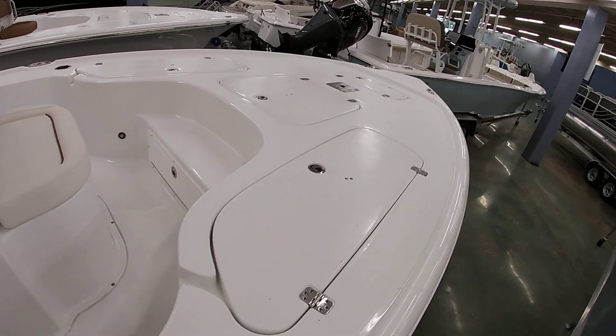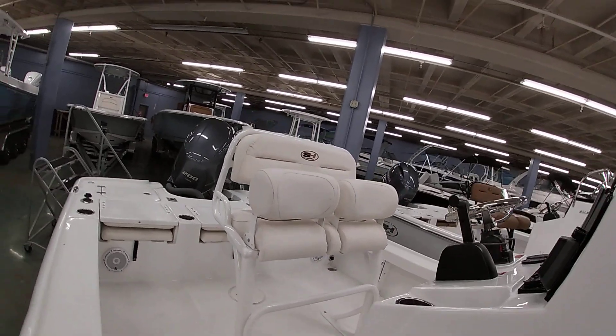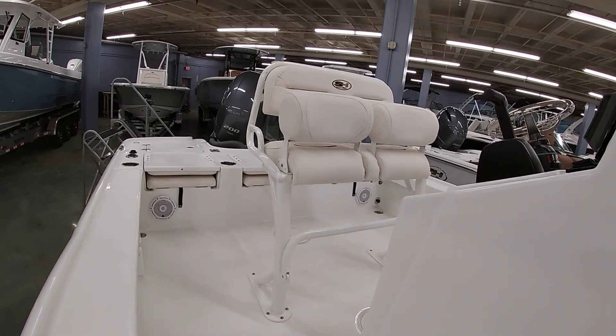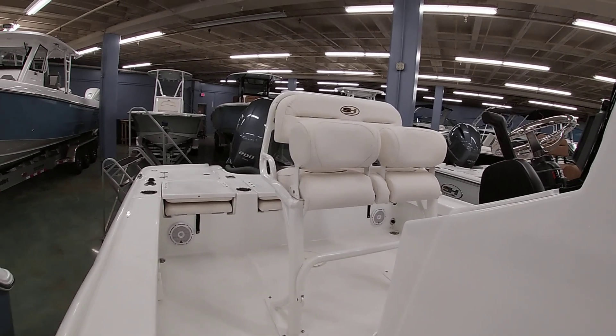As you can see, it's got a huge casting deck. The boat measures 22'10", so it's a lot of boat here. If you have any questions about the boat, our number here at the shop is 504-737-2722. You can check us out on Facebook or our website bentmarine.com. Thank you all for watching.